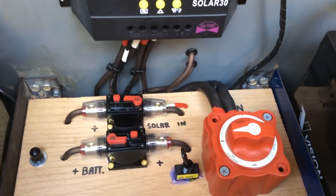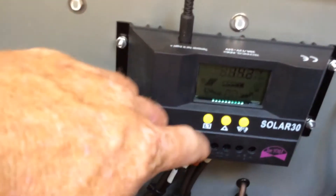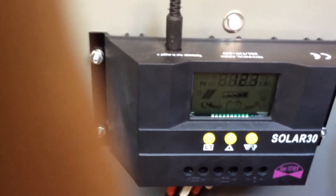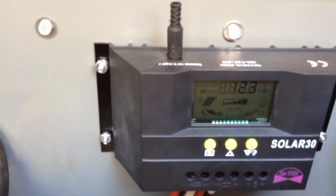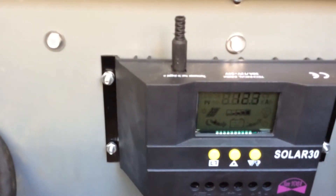Right now I'm putting in 12.3 amps, about the middle of the afternoon, and the batteries are up on voltage. That shows you this little system is actually doing pretty dang good — 12.3 amps going into the batteries right now.